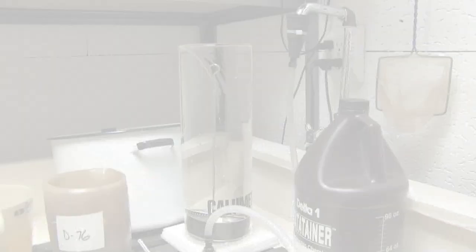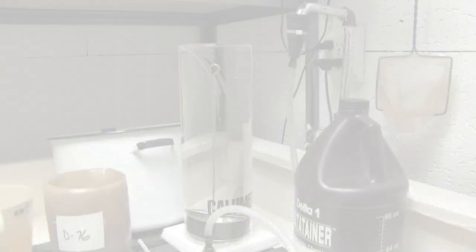Once you've gone through all your chemicals — your developer, your stop bath, and your fixer — then you wash your film. Then you want to put it through a hypo clear to cut down on your water consumption. Then you use a wetting agent to get rid of dust and water marks on your film. You dry it and voila, you're ready to go. This is Deborah Gray Mitchell. Thank you for watching.